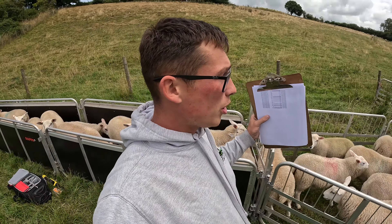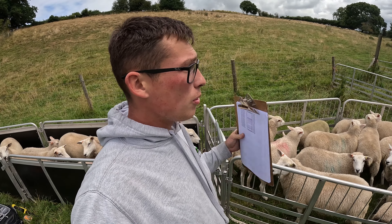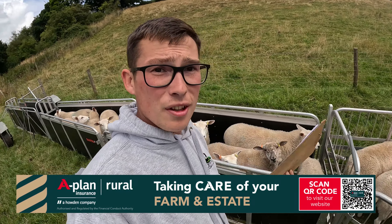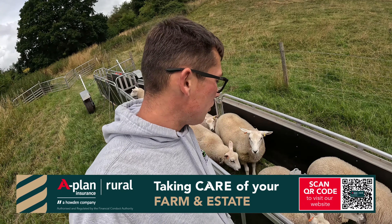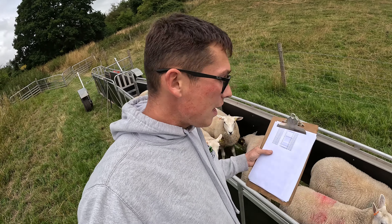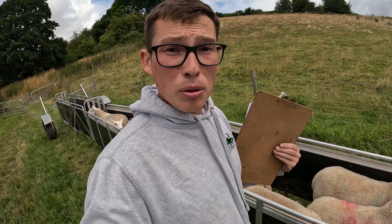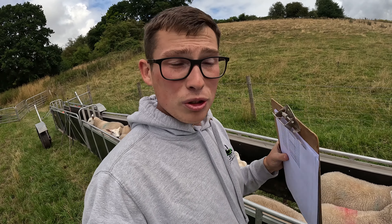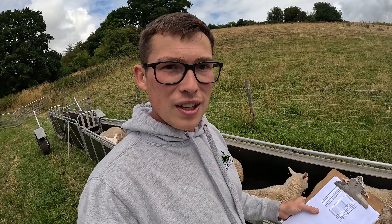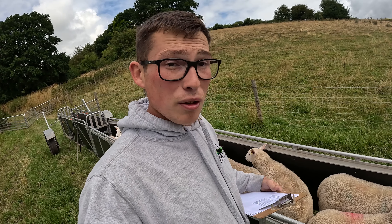The ewe lambs are now in and we're going to be repeating what we did with the shearling ewes, but I've actually got to choose which ones we're going to keep, which ones are going to go to the B flock, and which ones we're going to sell. So we're looking at breed characteristics - similar to the tups - their noses, legs, pasterns, all the things that structurally make a sheep, not forgetting teeth. Then obviously we're looking at performance: we want to know if they're doing over 200 grams a day daily live weight gain up to 21 weeks old. We just want to make sure they're twins too, so they're throwing decent enough prolificacy.